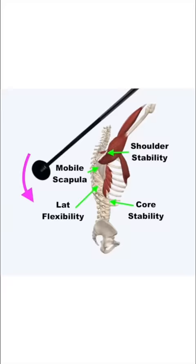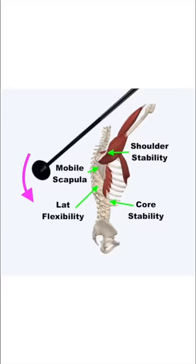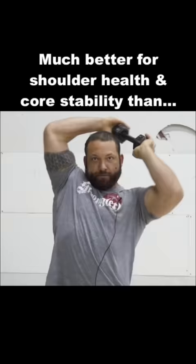The shoulder rock is a plate-loaded mace that, when used correctly, can be a great tool that intertwines core stability with optimal shoulder function and health, unlike any other movement, and in a way much more efficient than a simple shoulder halo movement.